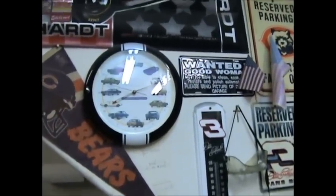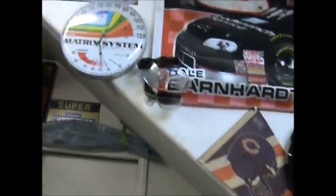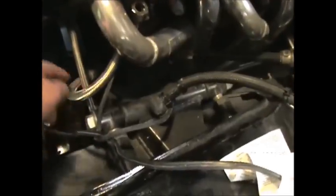Morning fellas, it's a little after eight, it's Monday April 4th and we're about 70 in the garage. I tinkered a little more on the Camaro last night — the radiator is out. Power steering hoses are disconnected from the power steering pump.